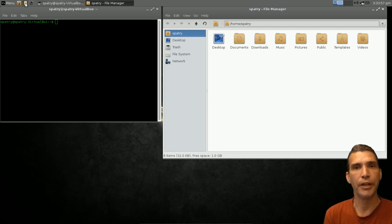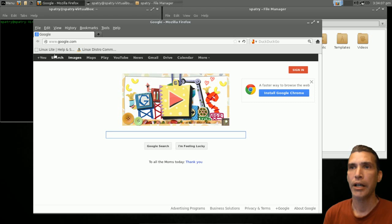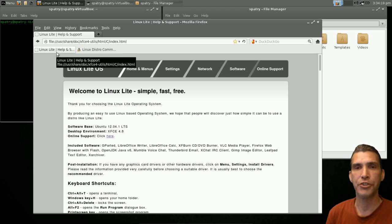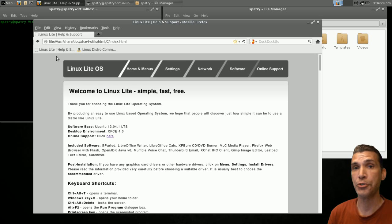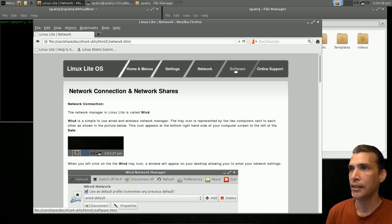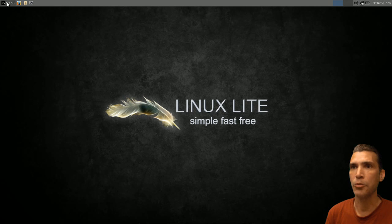You have a lightweight LX terminal, quick access to the Thunar file manager, and the latest Firefox web browser pre-installed. In the toolbar there's a link to the Linux Lite Help, which has a bunch of really good information — I even learned something from it. For instance, it explained how to access another computer on my network and transfer files back and forth in a very easy way, without having to use TeamViewer. It covers your home, menus, settings, network, software, and online support, and gives you all the information for connecting to the Linux Distro Community.